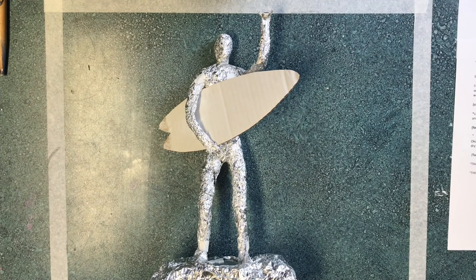Hey guys, what's up? This is Mr. B with part three of the foil sculpture tutorials. This will be the last one and it's titled Painting and Finishing.